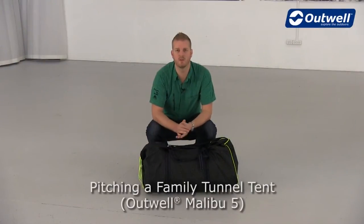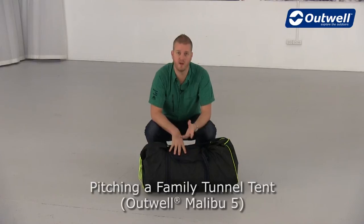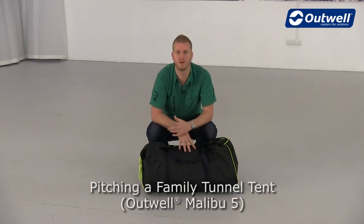Hi and welcome to Outwell. Here we're going to give you some hints and tips on how to pitch and pack away the tents from our Combo collection. The tent that we're using here is the Malibu 5, but what we show you will also apply for the Malibu 4.